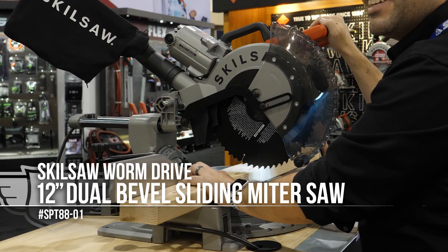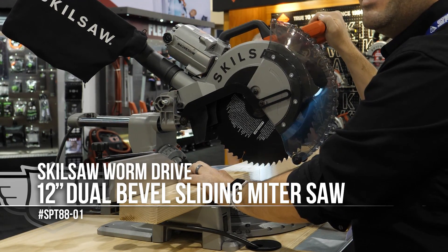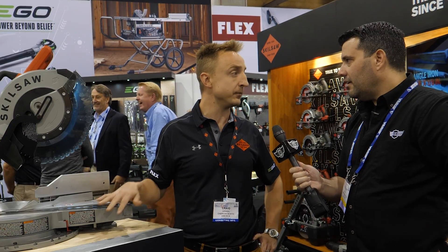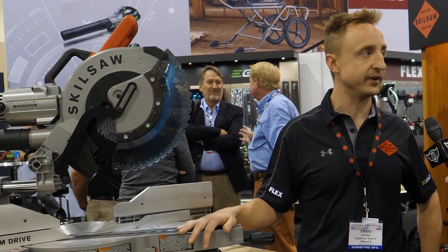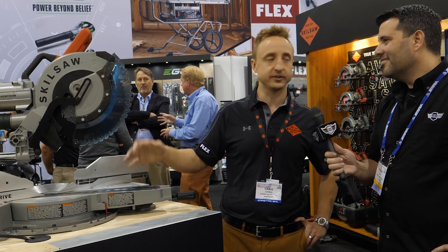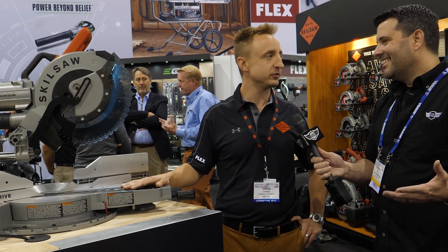This is something we've waited for for a long, long time. We saw the worm drive come out in the table saw just last year. Now we have two versions — compact and a full size. Skilsaw fans love the power associated with the worm drive, and now it's in a table saw. Next logical step — finally we have our miter saw here as well.